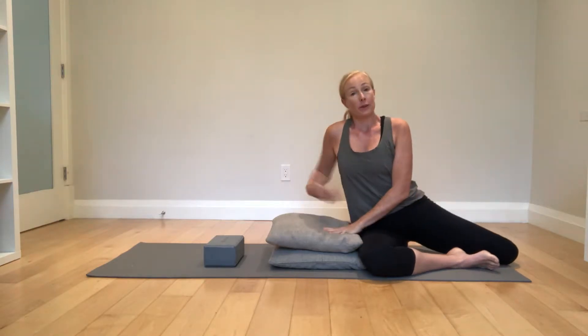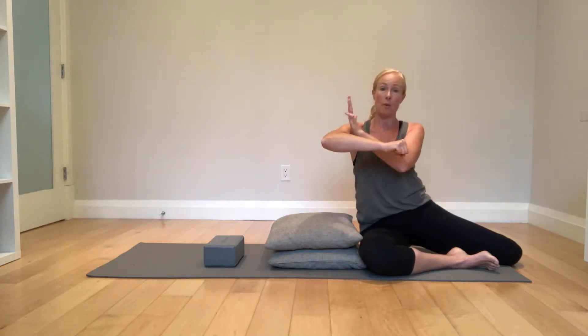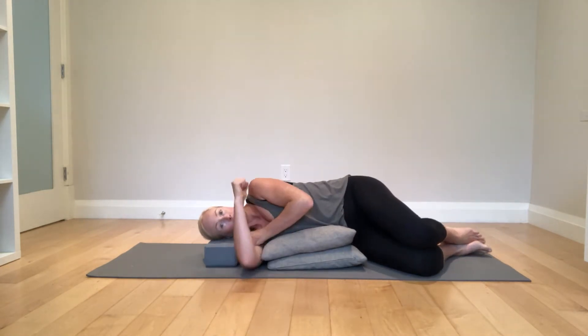We do a sleeper stretch. I'm a bit picky about this stretch — you need to make sure when you're in it that you're not jamming your shoulder up to your ear, that you have space where it can be wide and down. I like to use a pillow under my torso and then a blocker pillow under my head.